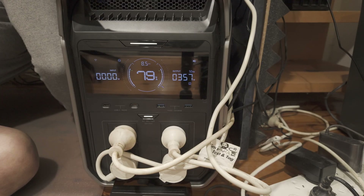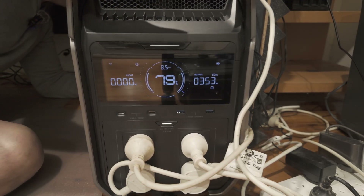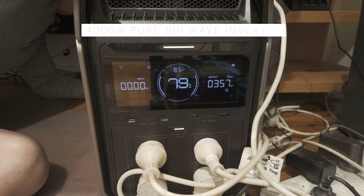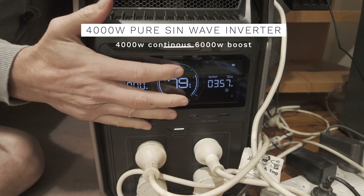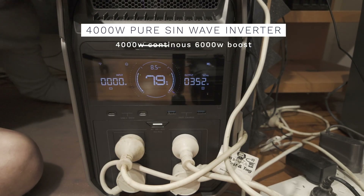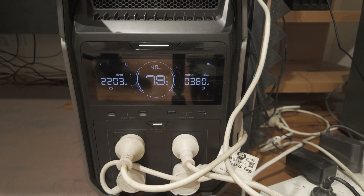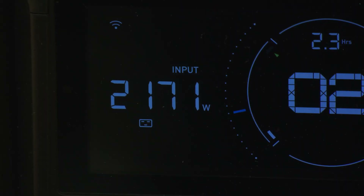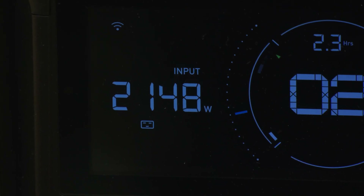For Australian conditions you get four 230-volt outlets with standard Type 1 plugs, delivering 230V pure sine wave output at 50Hz. The 4,000-watt continuous output handles all camp appliances and power tools without drama, and can even power most household appliances. The system can expand to 12 kilowatt output and 48 kilowatt hour storage with additional batteries, however that is not something I can test.